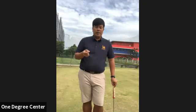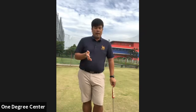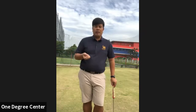I like the putting drill where you do the short putt and the long putt. Next time I will teach you about the strategy of the practice putting stroke.